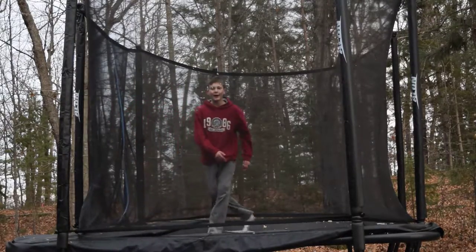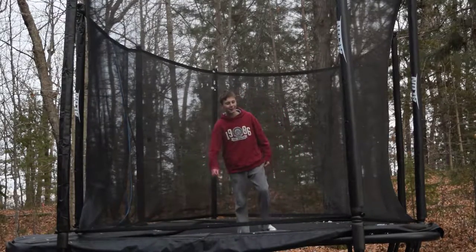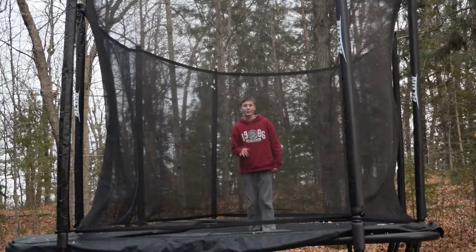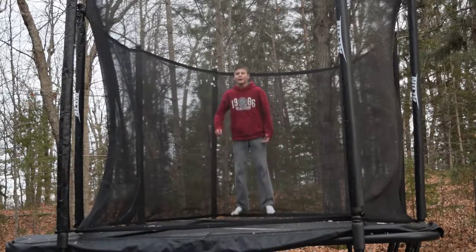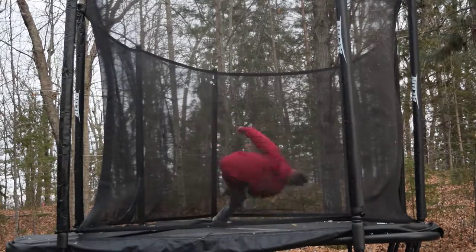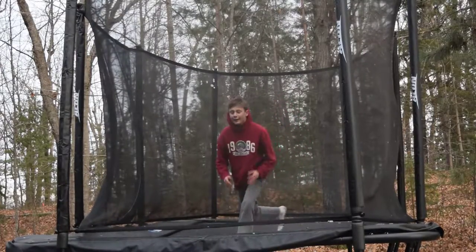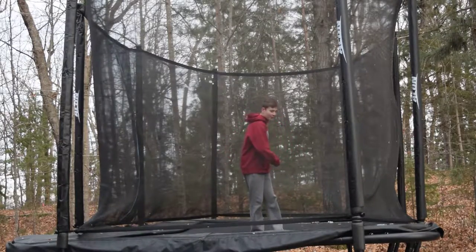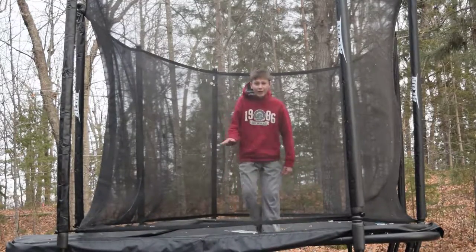So I'm gonna start off with a front flip. A lot of people don't have it, a lot of people do, so I'm doing this for the people who do a front flip. How I got to doing it is with this method — I'm gonna turn this into this. So how we're gonna do that is we're gonna twist your body like this, starting from the front.